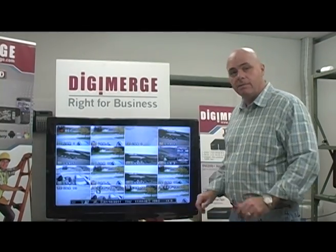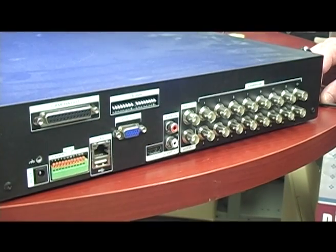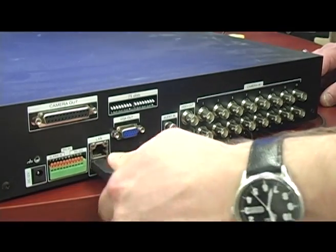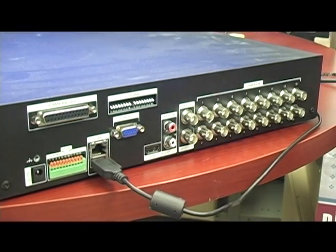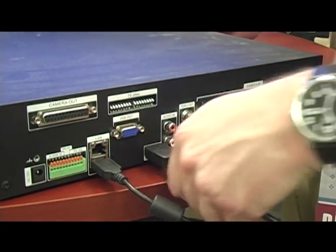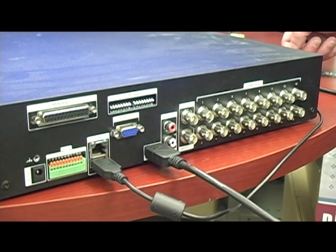So, very simple, very easy. To install any touchscreen monitor to the DH230 or 250 series, simply take a USB cable and plug it into any port on the DVR. Then take your HDMI cable or VGA cable and plug it into the monitor as well. Very simple and very quick.